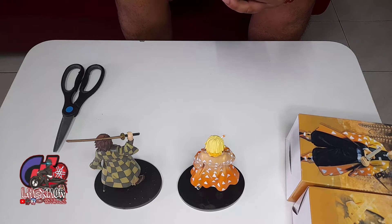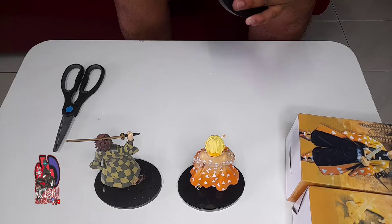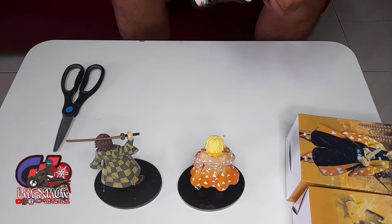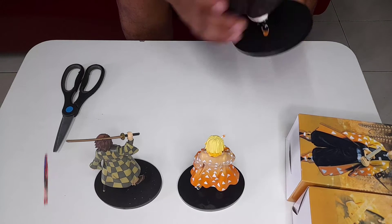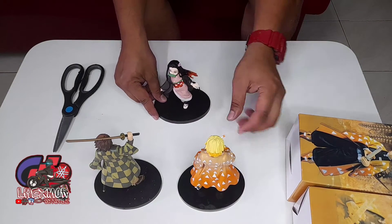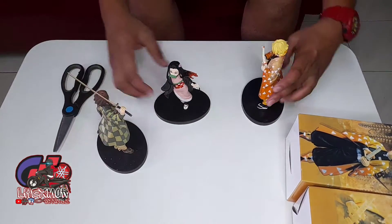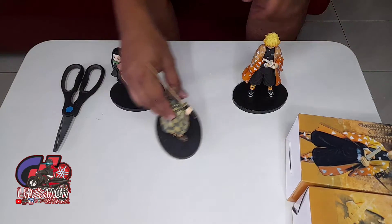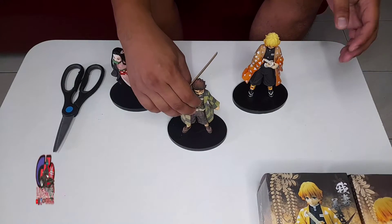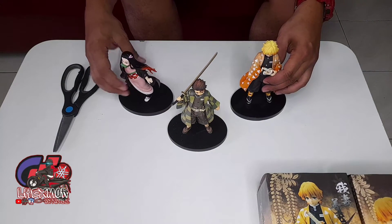I'm gonna put the stand on — oh no, why doesn't it fit? Nezuko... alright. Oh la la! I have now the three main characters of Kimetsu no Yaiba: I have Tanjiro, Nezuko, and Shinitsu.